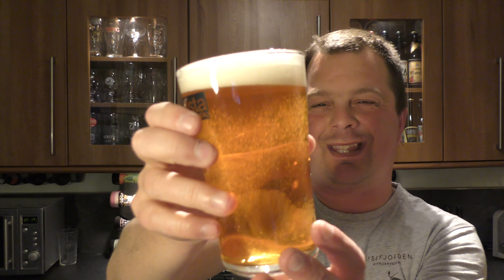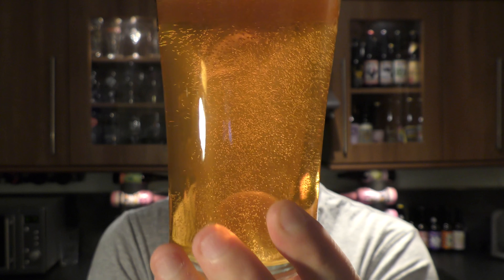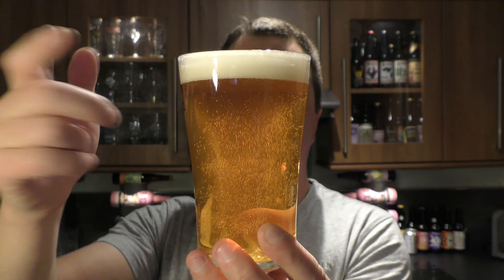Beer in the glass then. Nicely carbonated beer. Golden in colour — there's a slight haze but it's quite clear, with a one-finger white head.